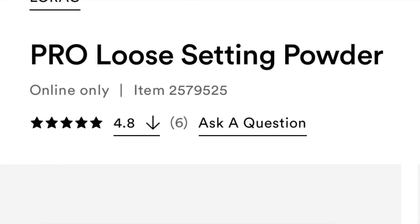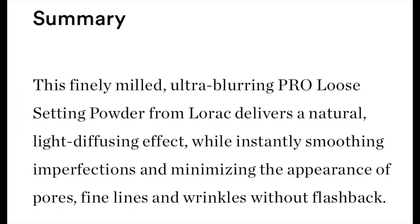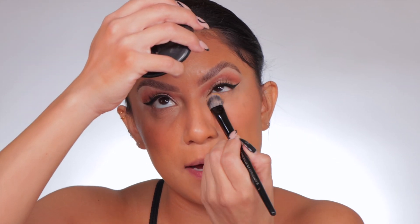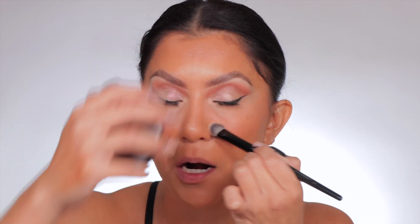I like to show you what my skin looks like so we can have a full picture of how the powder works. All these cream products I know and love work very, very well. The LORAC Pro Loose Setting Powder comes in four shades. It's a finely milled, ultra blurring powder that delivers a natural light-diffusing effect while instantly smoothing and minimizing the appearance of pores, fine lines, and wrinkles without flashback. It's lightweight, formulated with centella asiatica for anti-inflammatory properties, silica for a silk-like finish, and vitamins E and C to help balance skin tone and protect against UVA damage. We're also going to do a flashback test — I'll explain that later if you're not familiar.